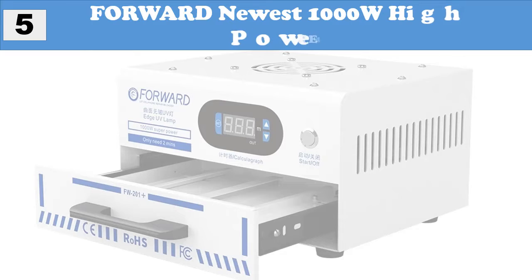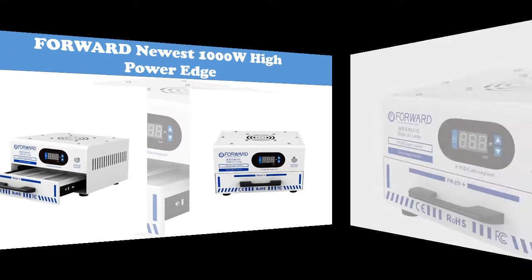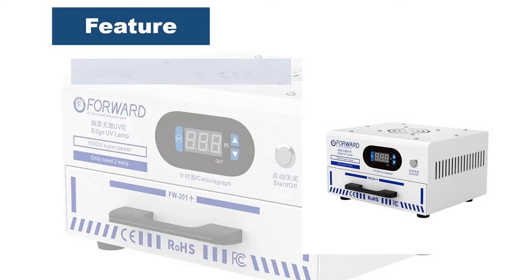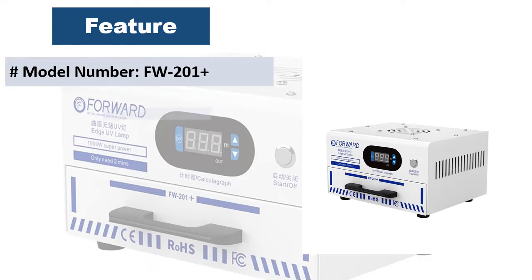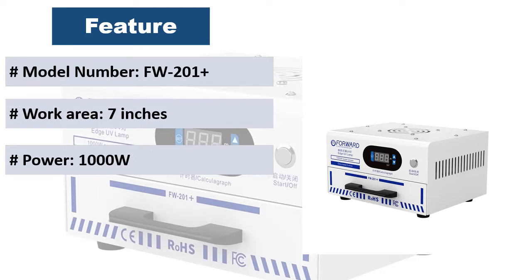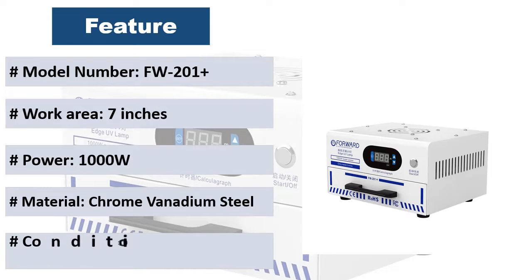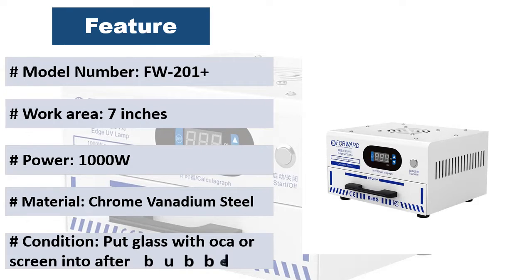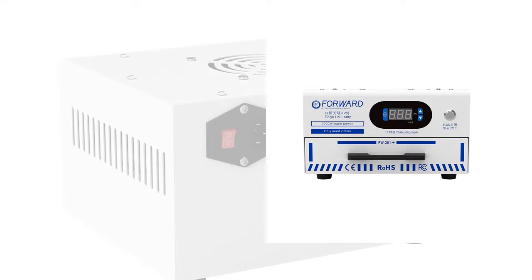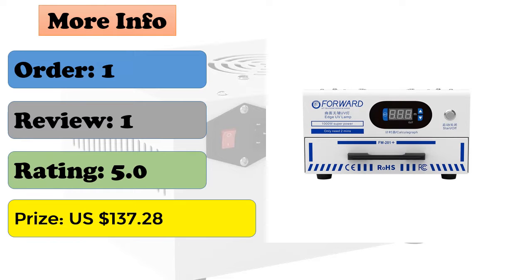At number 5: Forward Newest 1000W high power edge lamp for Samsung edge screen. It effectively reduces the occurrence of wrinkles, and the screen after illumination is not easy to foam. It is used to solidify the OCA glue between LCD OLED display and front glass after debubbling. It can support two mobile phones each time.